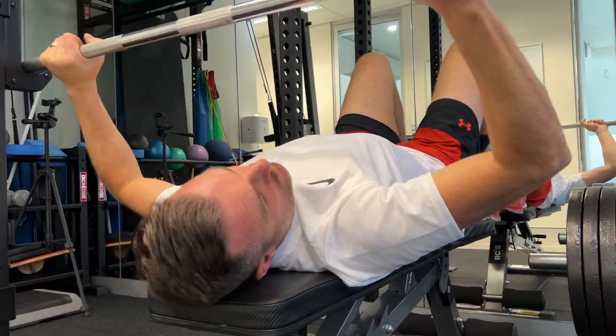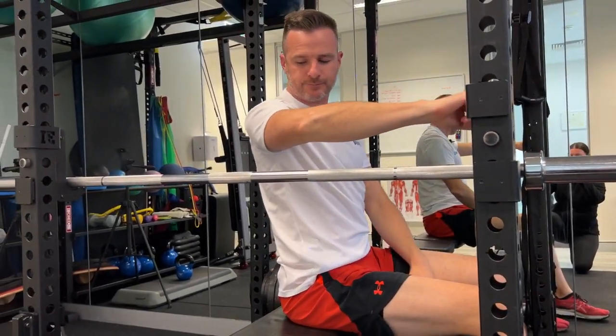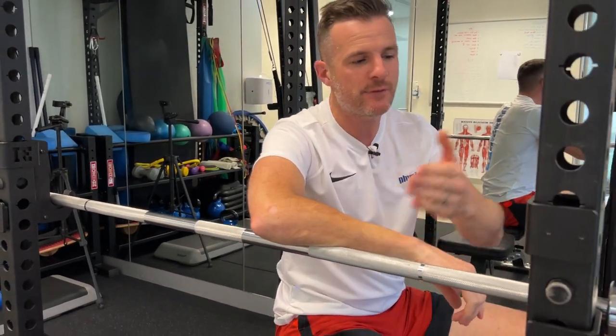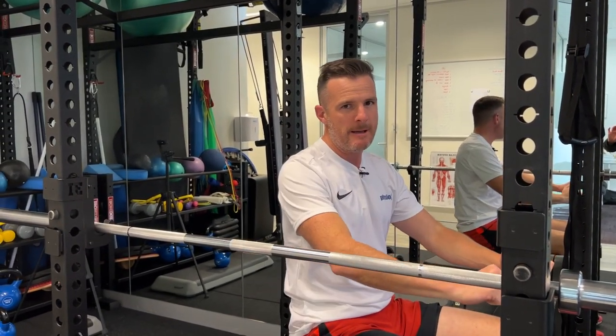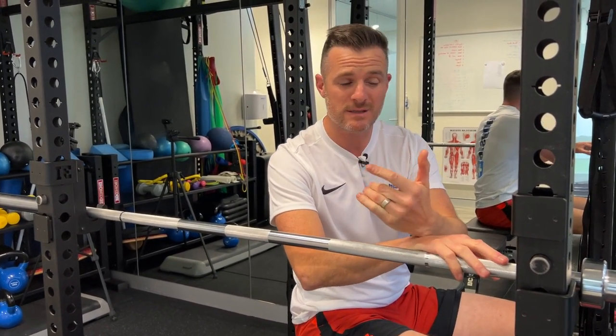With no movement through the shoulder blade and only movement at the glenohumeral joint, all the shear load goes through that joint. But that's the bench press — if I put load on it, I'm going to do horizontal flexion which builds my pecs and my triceps, and that's where the strength gains come from. Unfortunately, in some people that puts too much demand through the shoulder joint and they get pain. Some people don't, some people do.